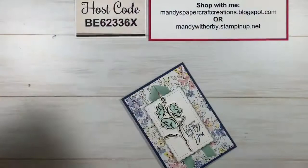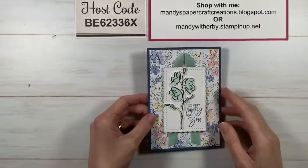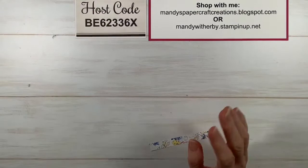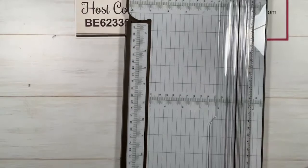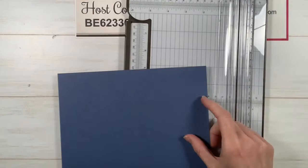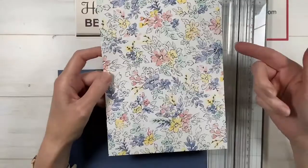The colours in this designer series paper pack include Basic Black, Blushing Bride, Cinnamon Cider, Daffodil Delight, Garden Green, Highland Heather, Mint Macaron, Misty Moonlight, Pale Papaya, Pool Party, and White — so there's a real lot of colours in there. I've chosen this piece to bring out the blue, so I'm going with Misty Moonlight. I thought about going pink or Pool Party, but decided I'm going to really bring out the blue.